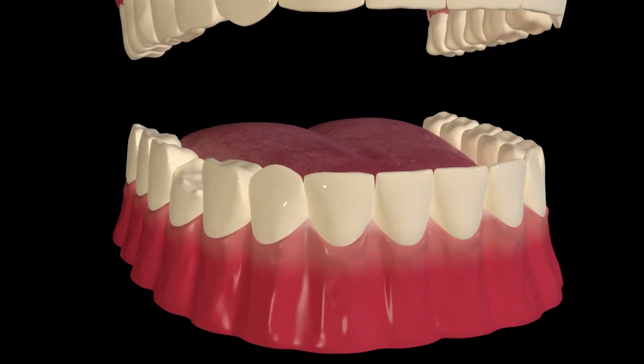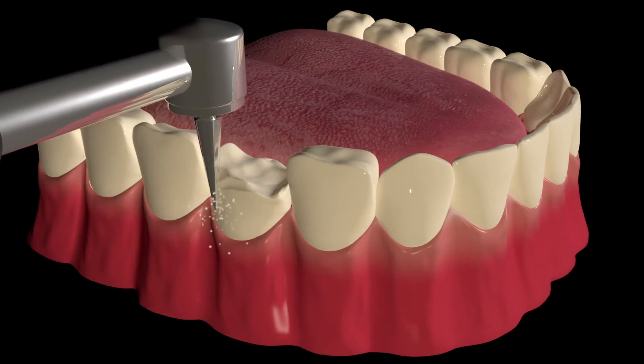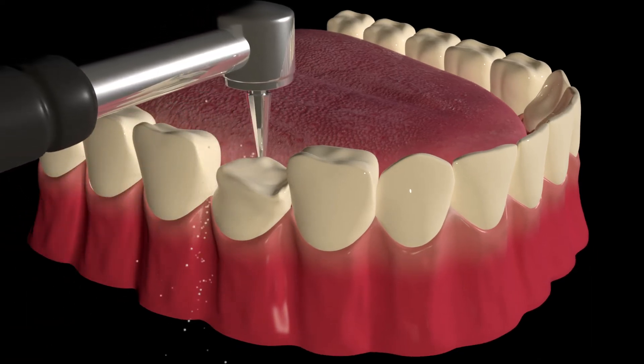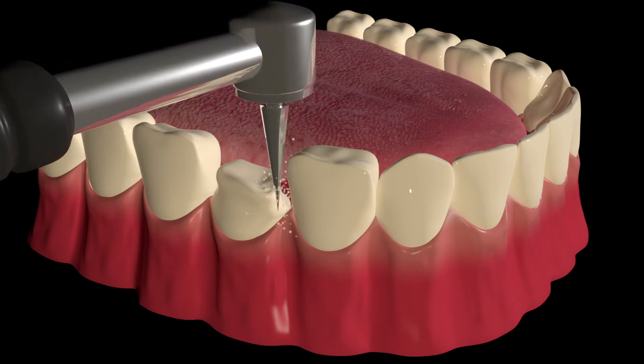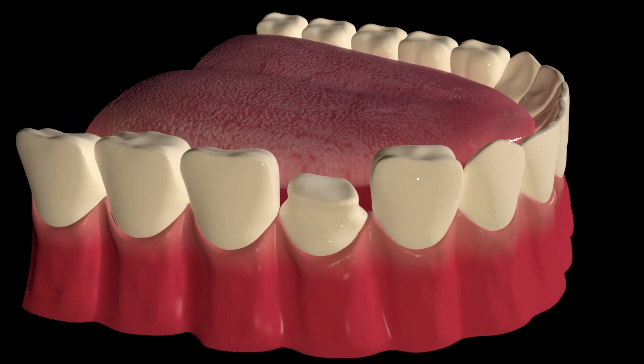Your dentist will wait for you to numb up, and then they will prep the tooth by shaving down the surfaces of the tooth, making the tooth into a smaller version of itself — like a stump shape. You may notice lots of suction and some drilling as they reshape the tooth for it to accept the crown.